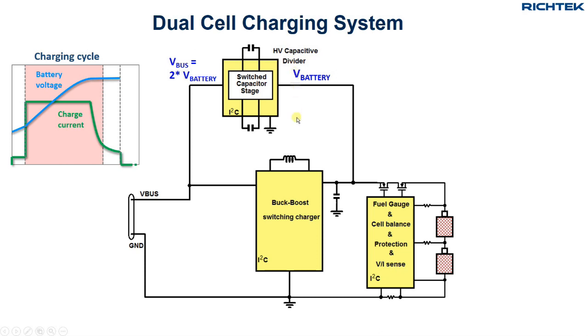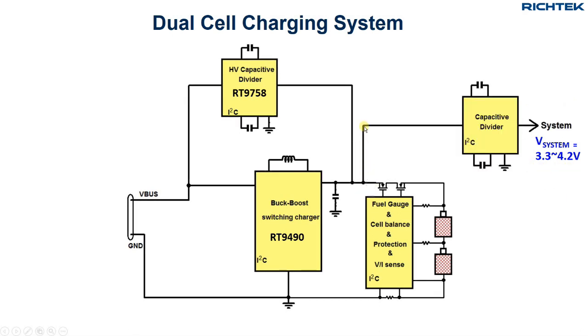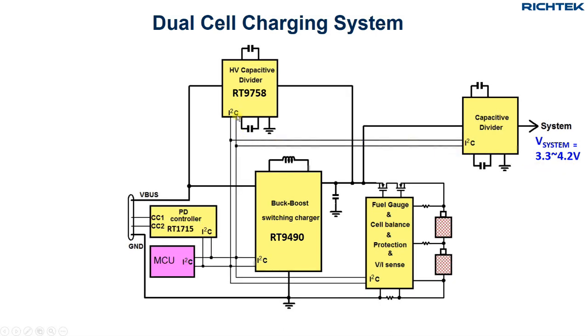The RT9758 is a high-efficiency dual-phase switched capacitor divider with 5A output current capability, but it can also work in bypass mode for direct charge applications. As most smartphone electronics are designed for single-cell voltage range of 3.3 to 4.2 volts, another switched capacitor divider is used to step down the 2-cell battery voltage to a single-cell voltage level. All these devices are connected via the I2C bus to the smartphone MCU. The PD controller RT1715 will take care of the USB Type-C power delivery communication with the PD travel adapter.